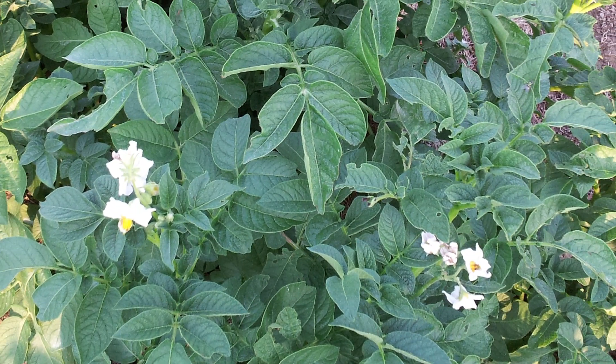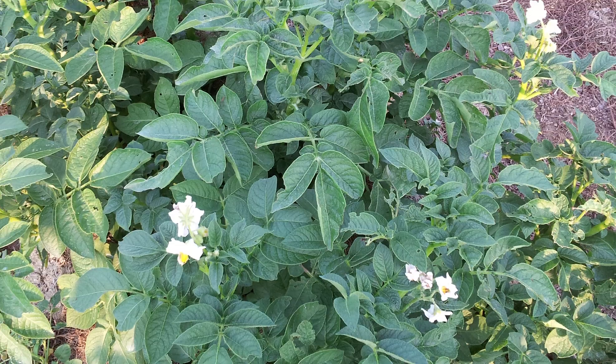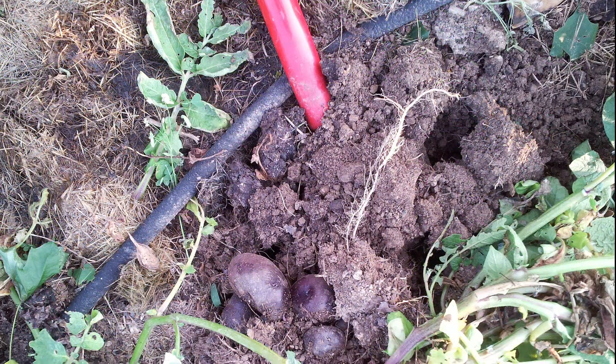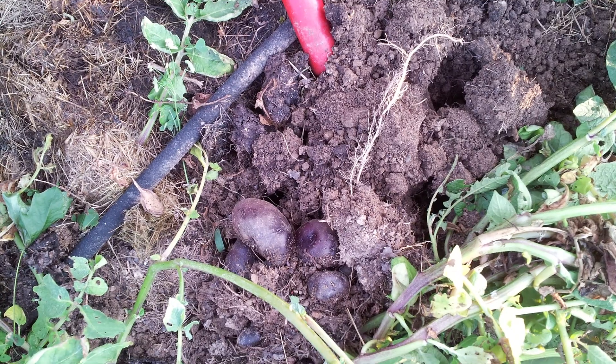Once you see the plants have flower buds on them, you can start harvesting the potatoes if you want smaller spuds. If you want larger potatoes, just wait until the plant loses its flowers and the plant starts to droop.